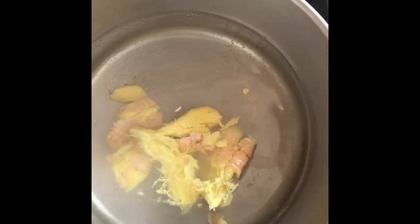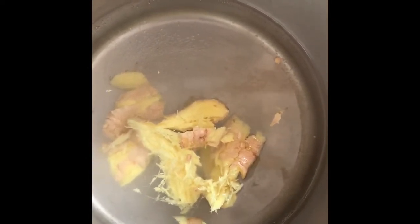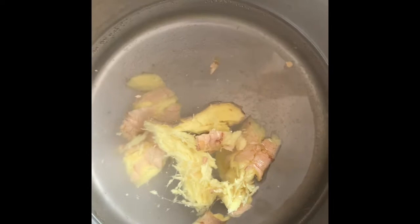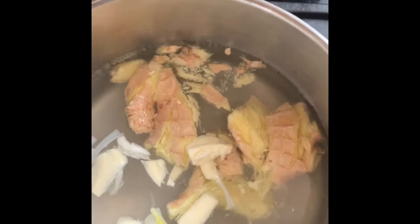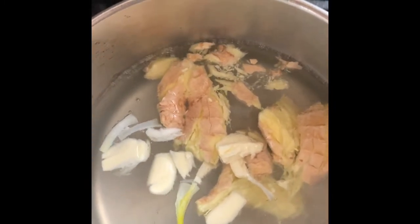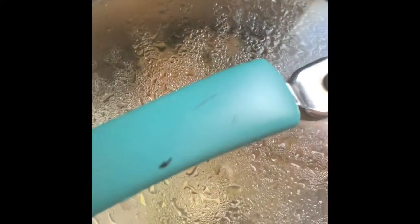This is what I do for my sinuses. I put the ginger in the pot and let it boil. Then I'm going for the garlic — the water is still boiling and I'm putting two pegs of garlic in it. We're going to allow it to boil, cover it, and let it stay there for a while.